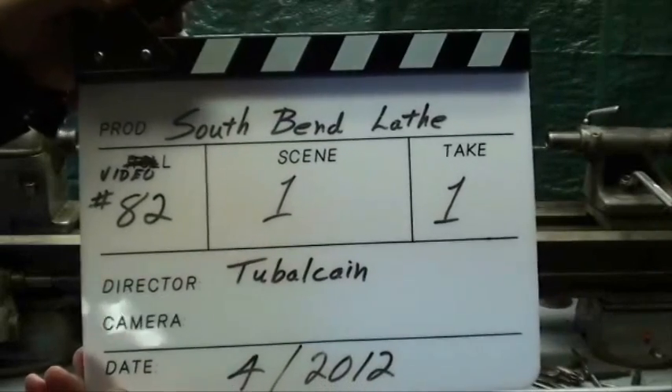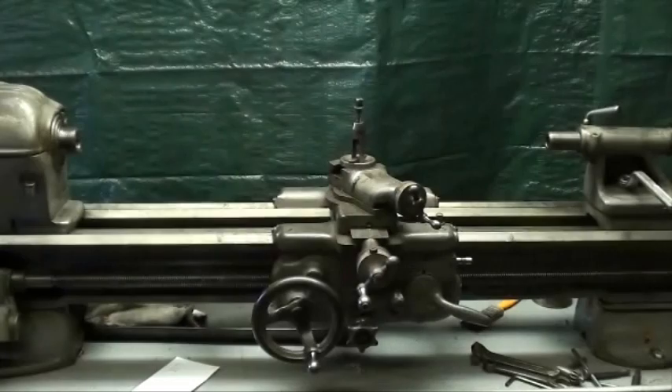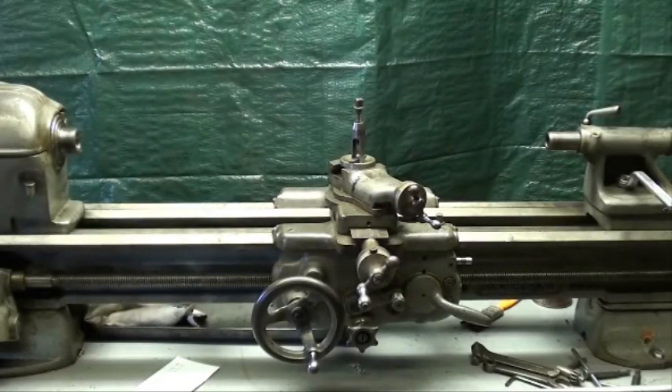This is video 82, Tubal Cain. Video 82 is really a follow-up on videos 52, 53, and 54 regarding how to buy a lathe. Since the last time we met, I purchased a South Bend 9-inch Precision Lathe and I'm going to tell you a little bit about it and see if I followed my own advice regarding buying a lathe.